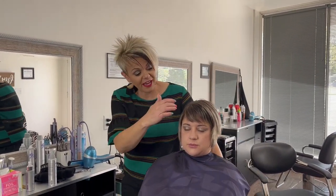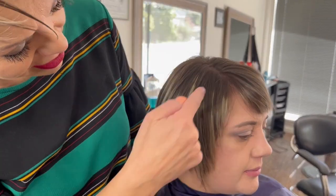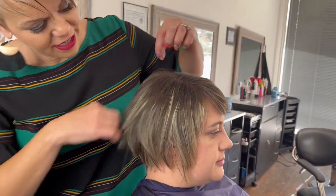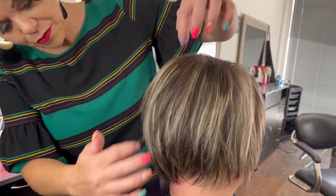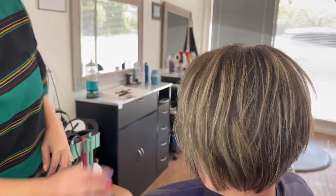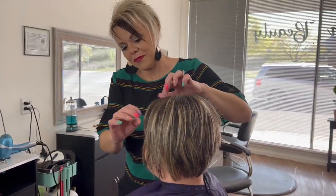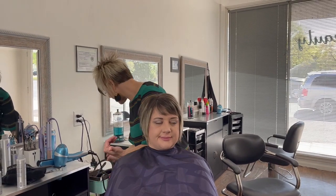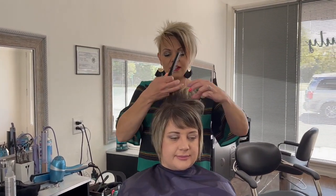I wanted to show you guys — see how fun this color is. And that's why you go up and down when you put that color on. She has the root area, so when it grows out it won't be noticeable. We do have some lightening in her being, but not a ton because she didn't want a ton, which I think was a great idea on her part.